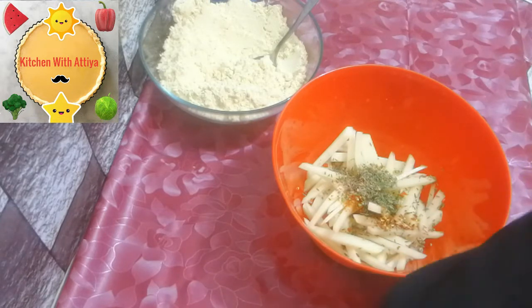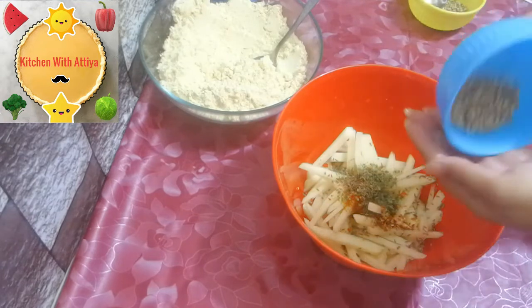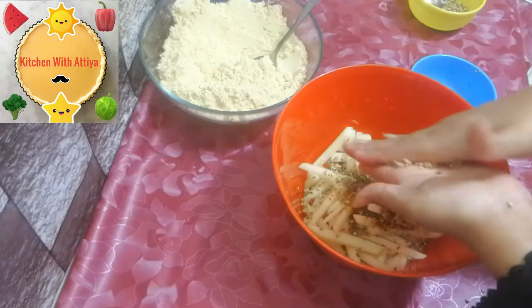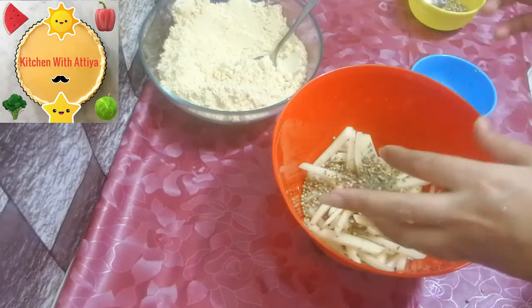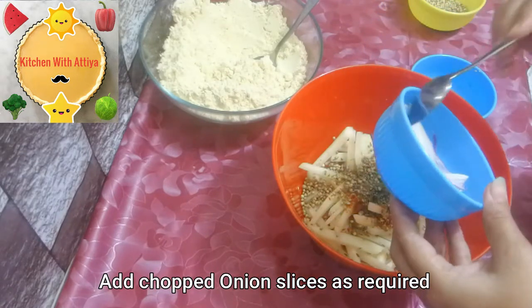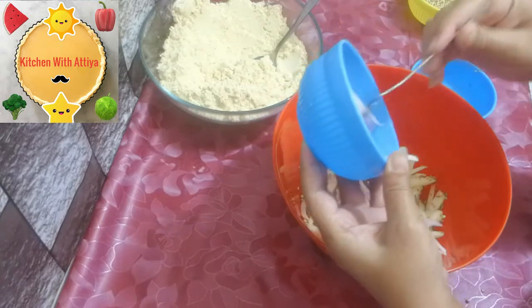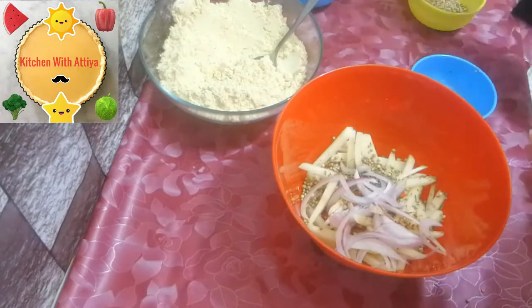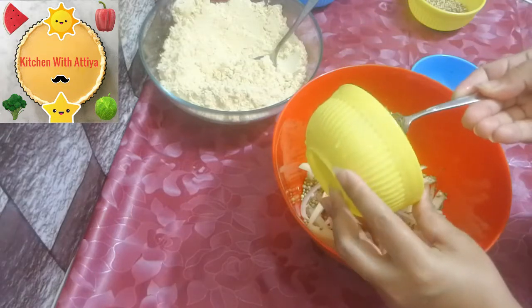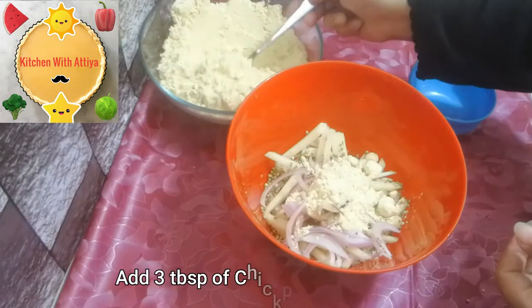Add 2 teaspoons of oil. We will add onion — add all the onion. Add the beans, about 1 tablespoon of onion, and add the beans.